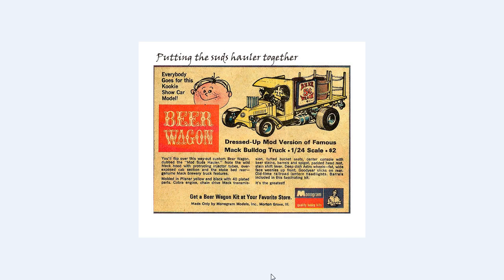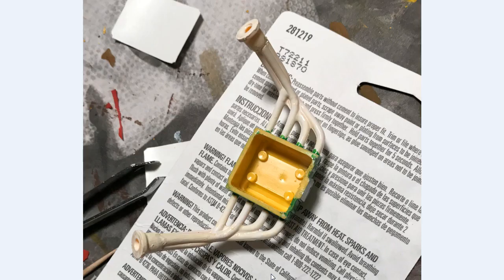Now let's look at some of the steps along the way as I was building the Beer Wagon. Here we have the engine — it's really simple, just the pipes, a little engine block or the top half of the engine block, and the end of the headers, all glued in place. The pipes were originally painted gloss white and then given two or three coats of flat white to cover it up. The engine is supposed to be painted orange, but I ended up painting it light green. I like that color better than orange.